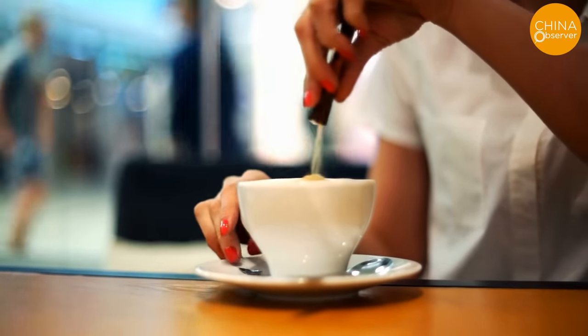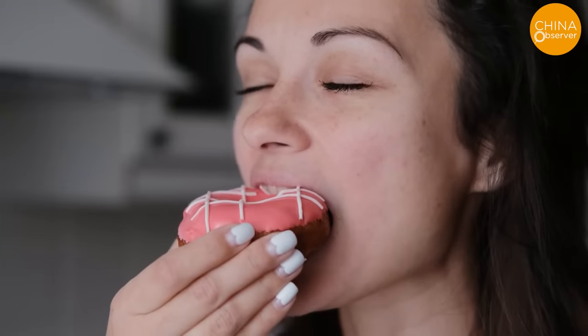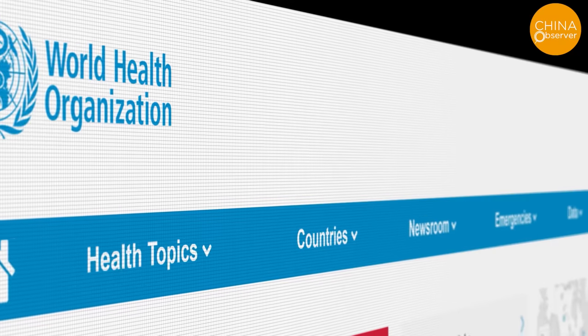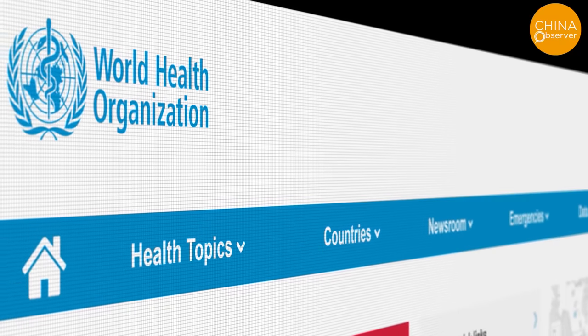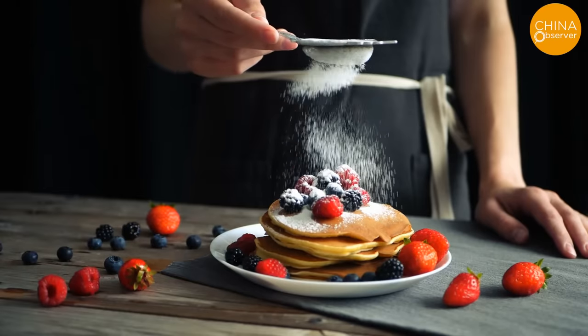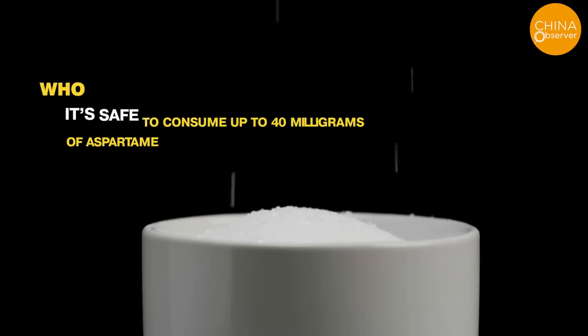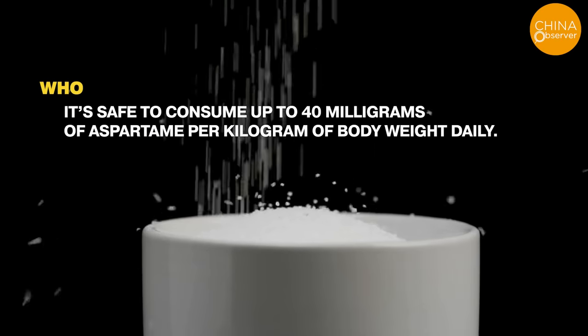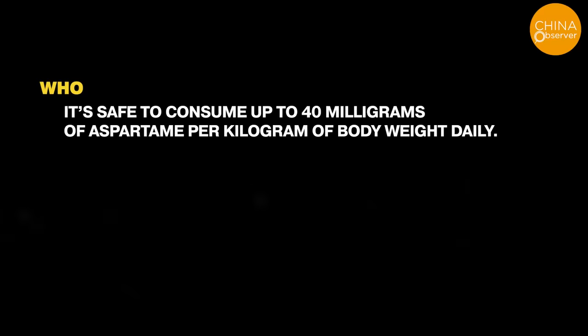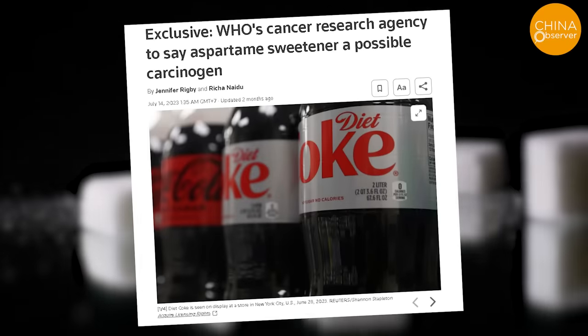The review processes of the two institutions are both independent and complementary, aiming to assess the potential carcinogenic hazards and other health risks associated with aspartame consumption. The WHO neither recommends companies withdraw products containing aspartame nor urges people to cease consumption completely, but advises moderation. According to WHO data, it is safer to consume up to 40 mg of aspartame per kilogram of body weight daily.